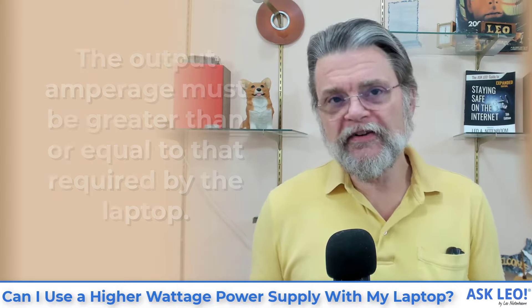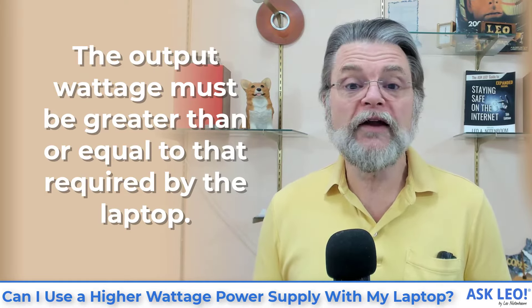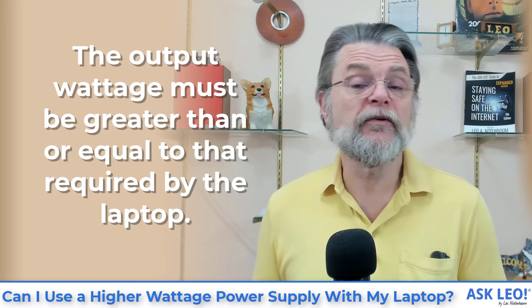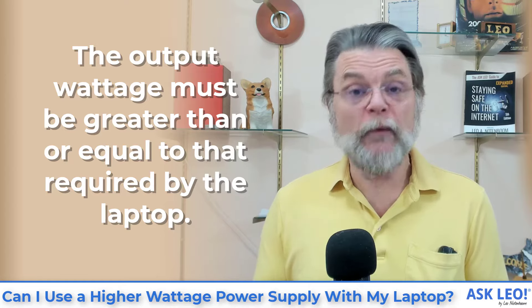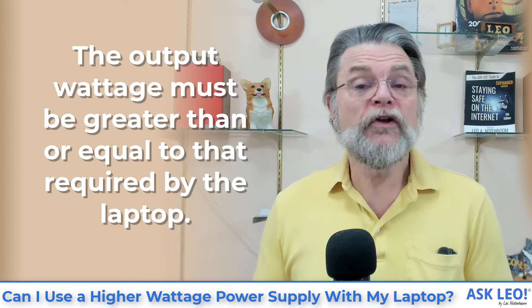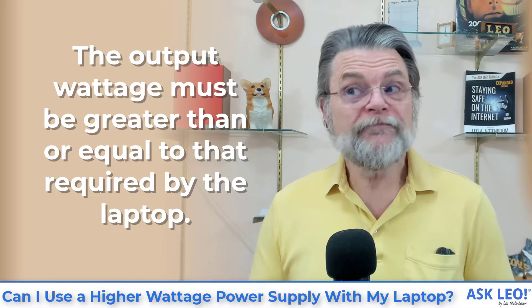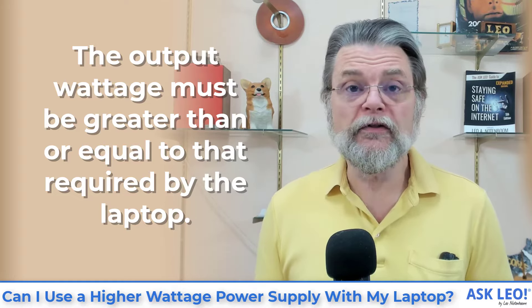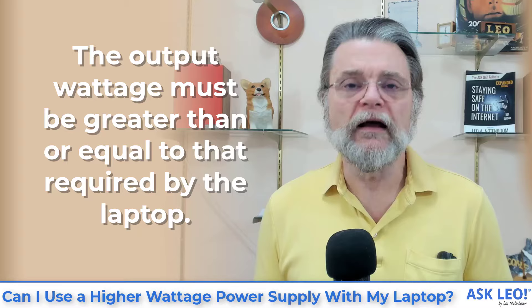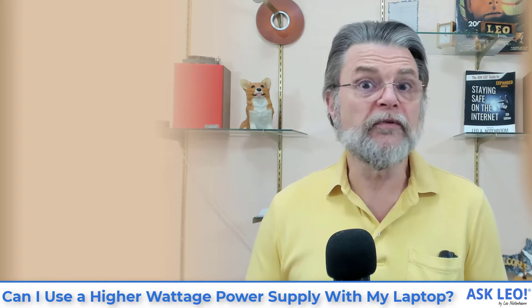The other way to express this is in wattage. The output wattage must be greater than or equal to that required by the laptop. Your old power supply was 65 watts, implying that was enough for the laptop. Your new one is 130. That's greater than 65, therefore that power supply would be more than enough for your laptop. It's not pushing 130 — it is capable of providing 130. If all your laptop is going to use is at most 65, then you've got plenty of room to spare.